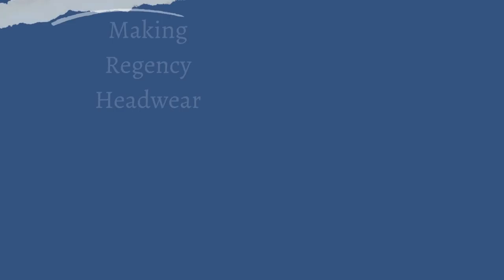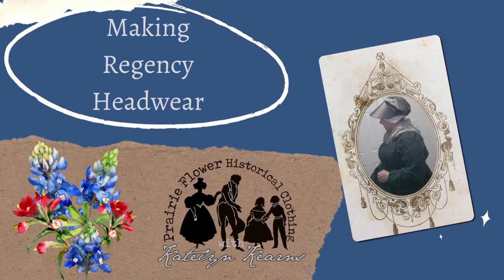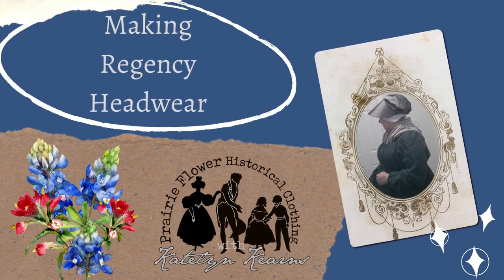Good day everyone, it is Caitlyn and today we are making Regency headwear. Welcome, we're going to make some Regency headwear today.